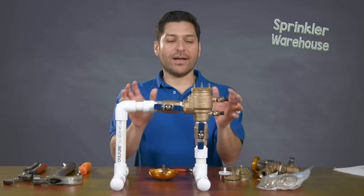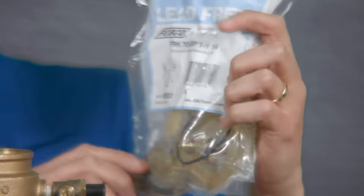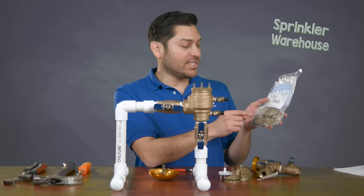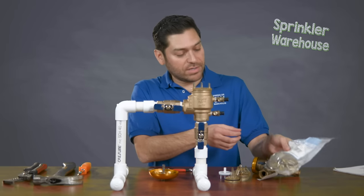We're going to go ahead and replace the parts from Febco — the bonnet and poppet assembly kit, which you can pick up right here at Sprinkler Warehouse. It contains the bonnet, it contains the poppet, as well as some lubricant or grease that we're going to talk about a little bit.